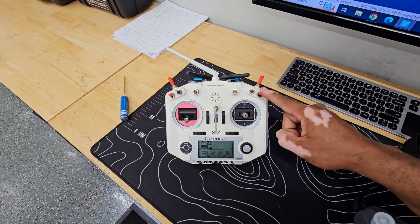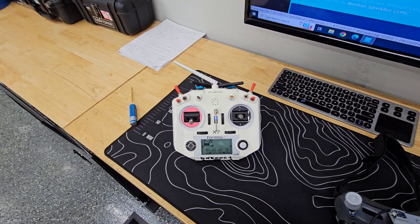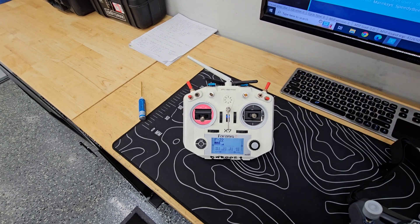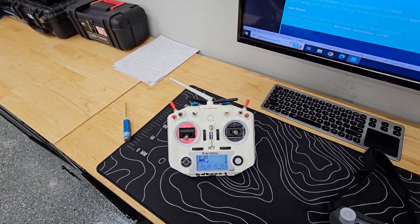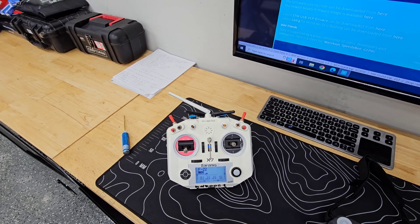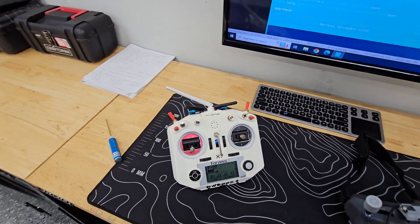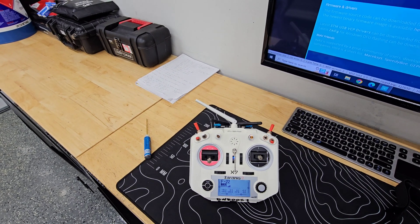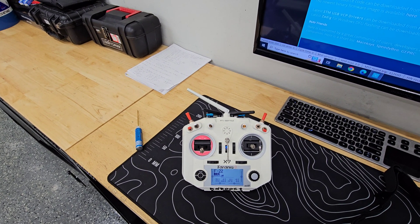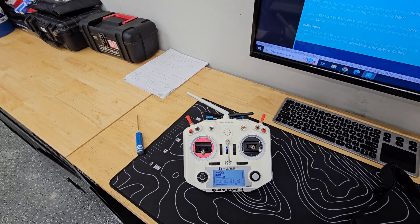This switch is my flight mode switch. If it's all the way up, it's in normal acro-stabilized mode. Middle mode is a self-level mode where the plane is always trying to fly perfectly flat and level — I don't normally fly in that mode that much, but it works pretty good. All the way down is what we call manual mode — no gyro, no stabilization, just like your typical RC plane.